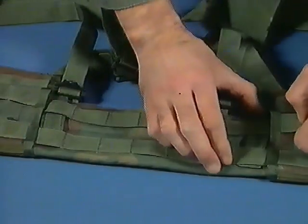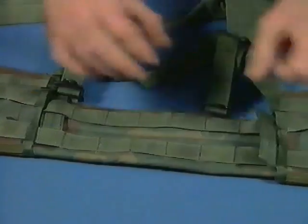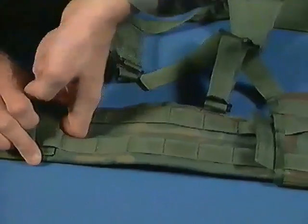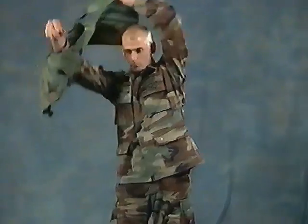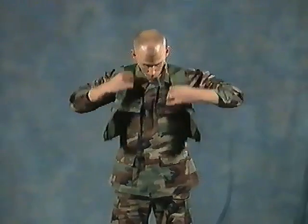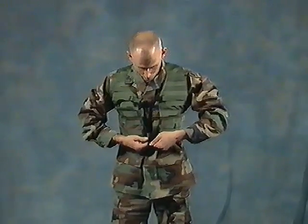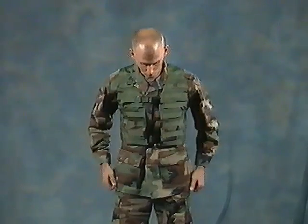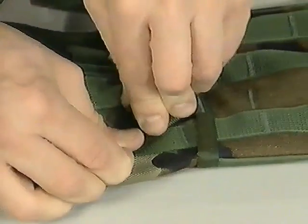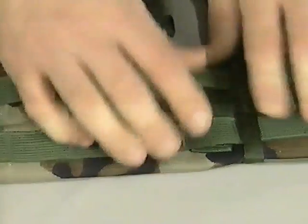Size adjustments to the vest are made in the following manner. Remove the stiffened webbing adjustment tabs from the two slots on the vest belt. Place the vest on the body. Position both vest panels so they fit comfortably on the torso. The panels should fit close together on the front of the torso, with approximately one and a half inches between them. Secure the webbing adjustment tabs and wear the vest as shown.